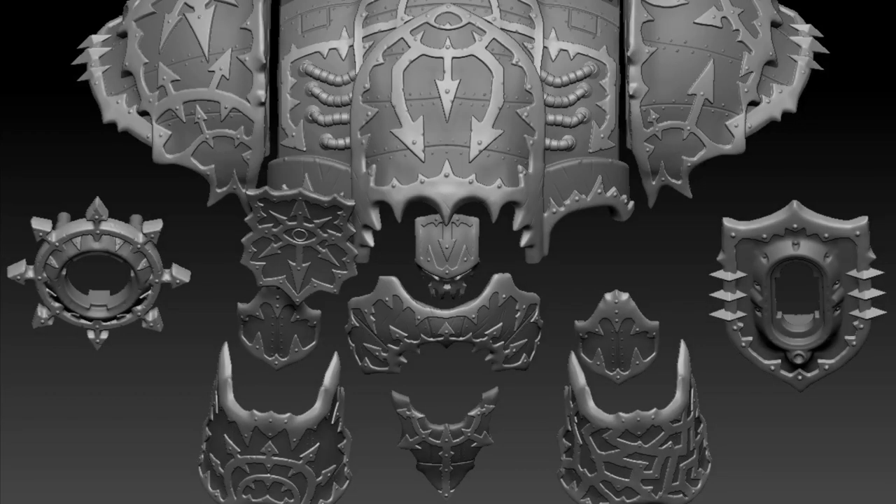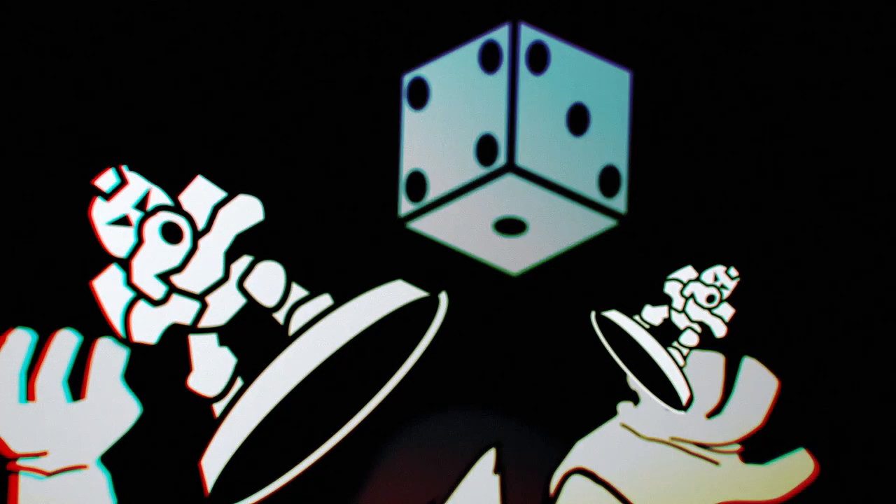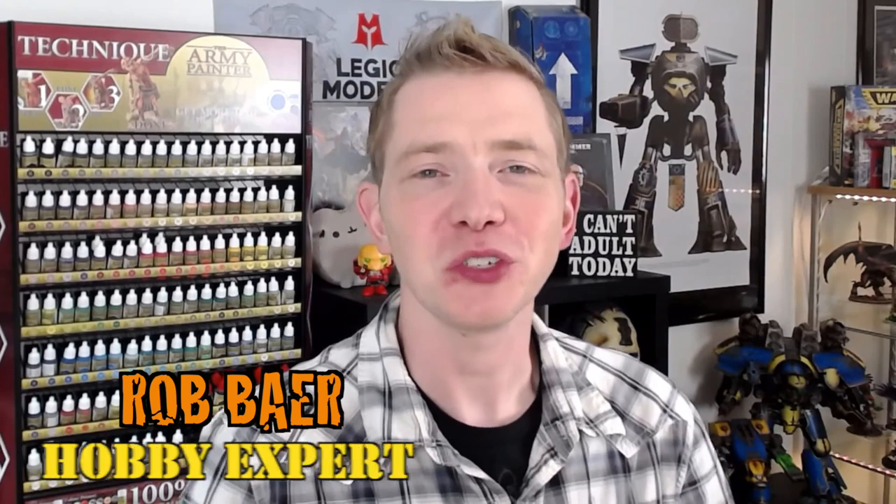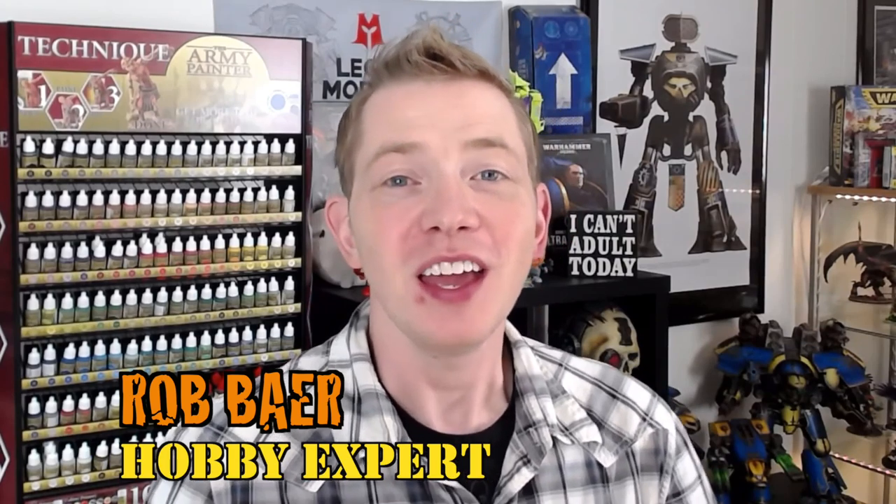More Renegade Knight upgrades are in the house. Welcome back, Hobby Maniacs. I'm Rob Baer from spikybits.com. Today we're going to take a look at the latest Knight Renegade Upgrade Kits from Legio Models. They sent us over a whole ginormous box full of these upgrade kits to check out, put together, and review. I love all the different alternate sculpts and upgrade kits you can buy from third-party retailers — that's one of the things we talk about most here.